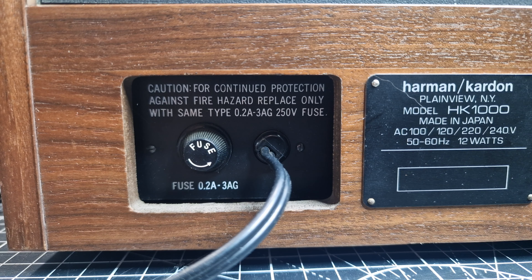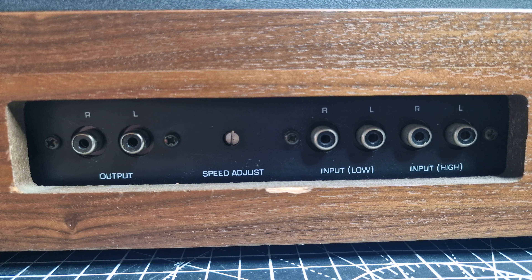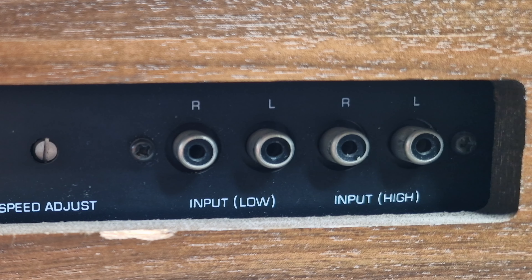On the back we have a fuse on the left. Then on the right-hand panel there are two RCA output sockets, a speed adjustment, and two sets of input RCA sockets. One set is for low input which, according to the manual, should be used to connect to tape out on your amplifier. The other set for high input would be used to record directly from a tuner or another tape recorder.